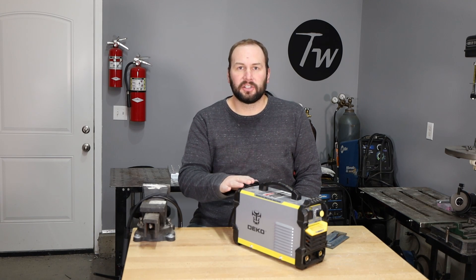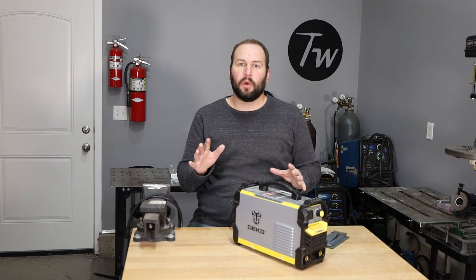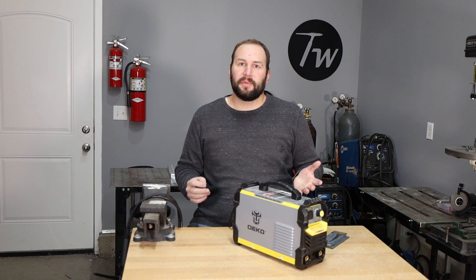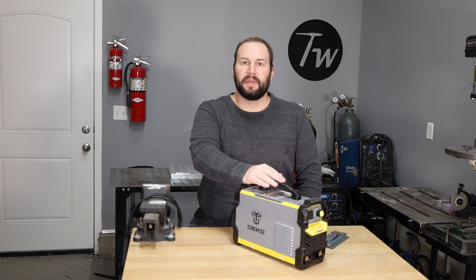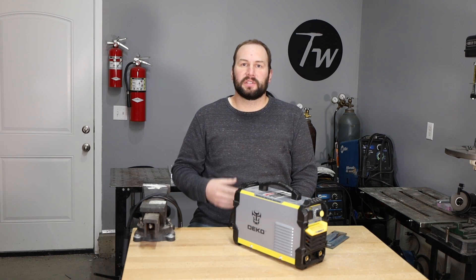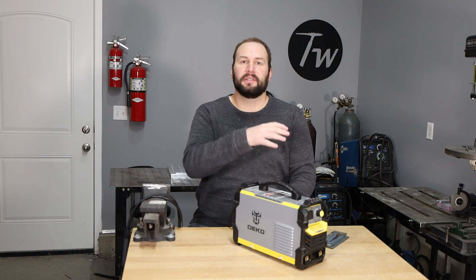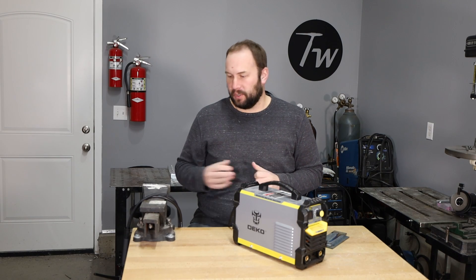Especially if you have a stick welder that outputs direct current or DC, like these little inverters do. If you have a buzz box that outputs only alternating current or AC, I wouldn't necessarily recommend TIG welding with that. Let's talk about some of the differences between a dedicated TIG welder and a stick welder, because the heart of them — the power supply — is very similar. It outputs what's called constant current, meaning it will attempt to maintain the same flow of electrons, the same current, by varying the voltage on the output.